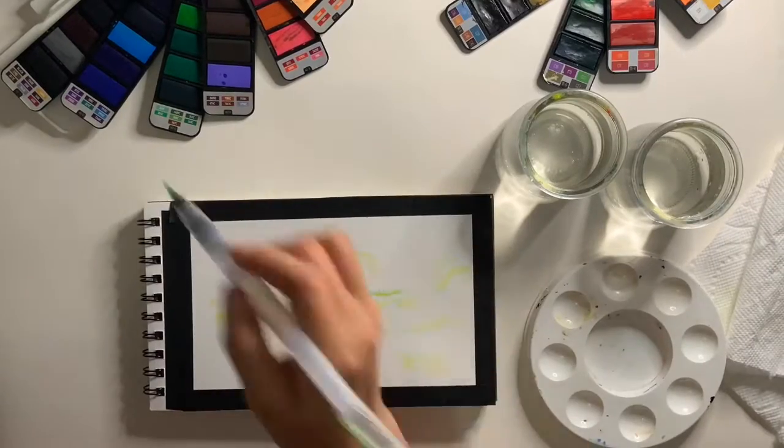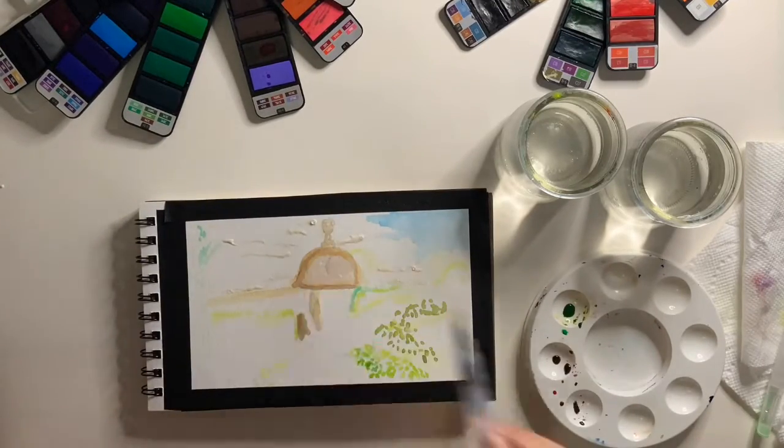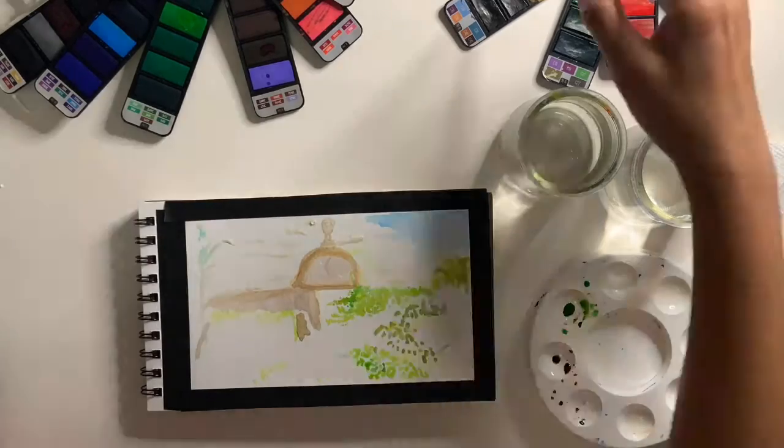When I first start a watercolor painting, I like to create the layout. I begin by creating the outlines of the shapes and then from there I begin to add color.